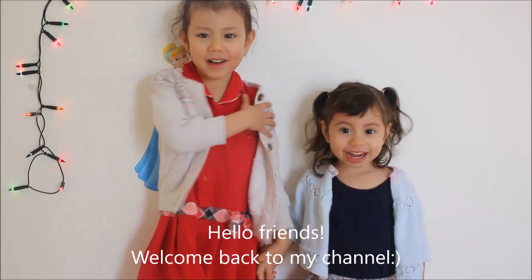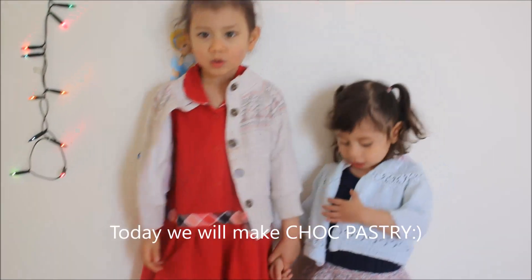Hello friends! Welcome back to my channel! Today we're making chocolate pastry.